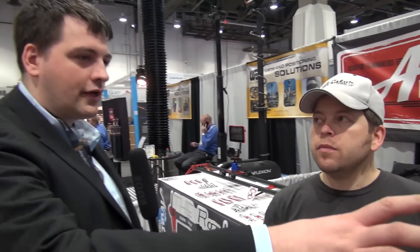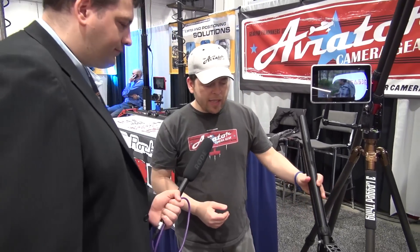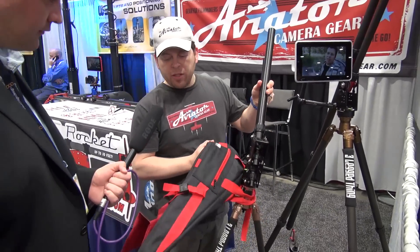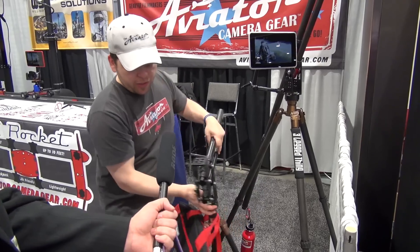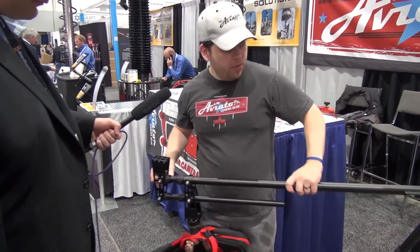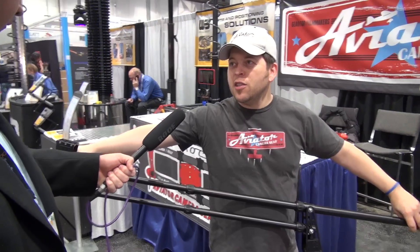Okay, so you guys have got one here — can you walk me through how it works and what the features are? Yeah, so it compacts down to 24 inches. It comes with this padded bag and it actually fits in this bag, which people who buy it without seeing it in person are always shocked how tiny it can be. To use it you just undo the legs, spread it out, tighten it, put your camera on it, and you're good to go.